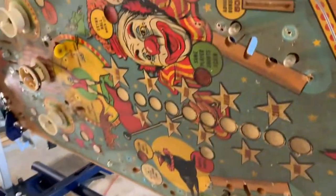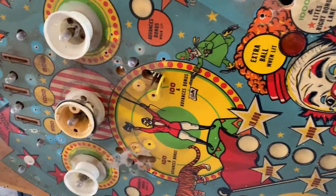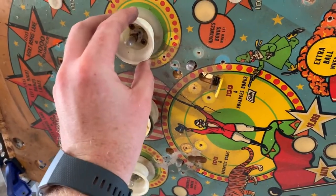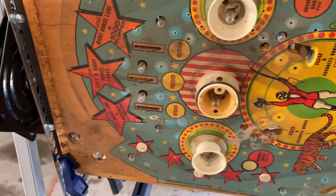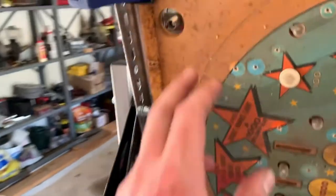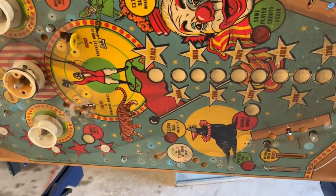I'm just working my way through — I got the lane holes out, flippers, slingshots, stand-up targets. This one's loose, I just gotta take it and zip-tie it. Then I gotta do the three rollovers up here and the bumpers. Then I gotta take the rails and nails and stuff off, take these switches out — there are four of them here. These holes up here I might tape over versus leaving GI holes or bulbs in them, just because they're so big. But we're getting there.